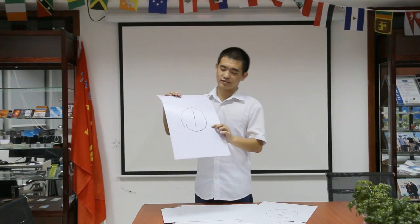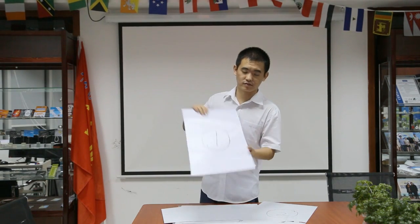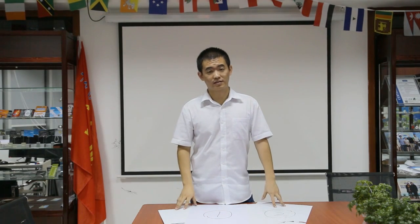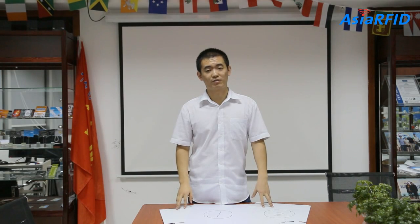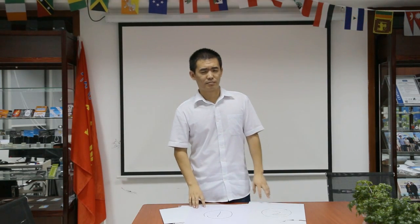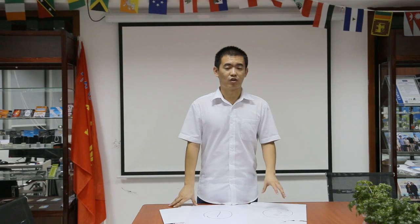Number one, the superior one, is still perfect. What I'm doing today is telling you why some PVC cards are easy to get broken. But actually, the PVC inlay not only affects the quality of the PVC card — it also affects the read distance, antenna structure, and printing of the RFID card.